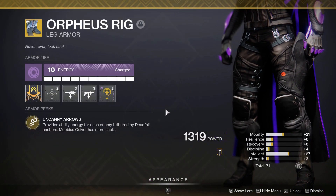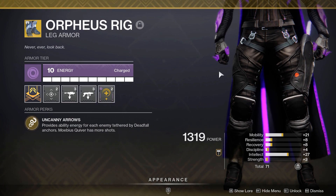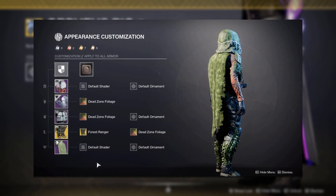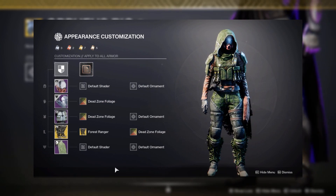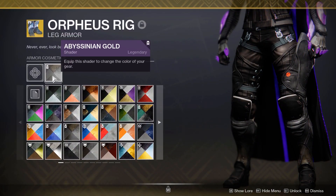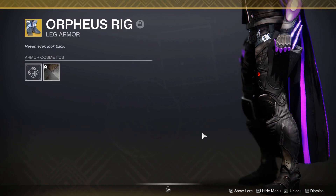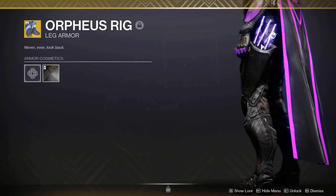Now moving on to the boots — something long awaited — the Orpheus Rig in fashion. I've only ever made one set with this before using the Forest Ranger ornament, but I really wanted to use no ornament as I know a lot of players have struggled to pair this in fashion. I've been using Abyssinian Gold to get a nice dark look. There's a little bit of brown with the shader but you really cannot see it. The purple here is not shadeable, hence why I used the purple glow to match.